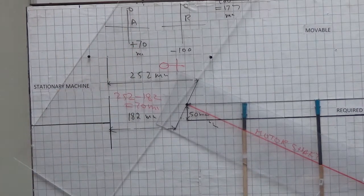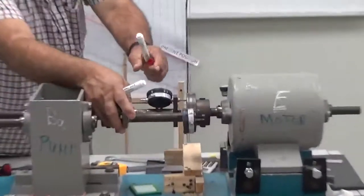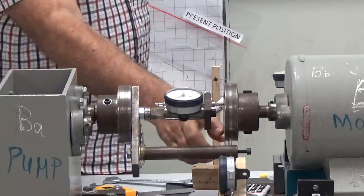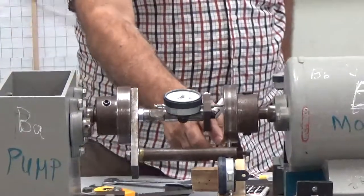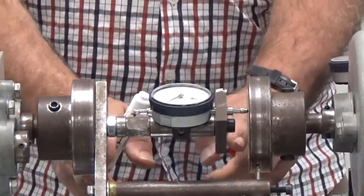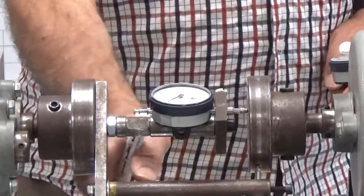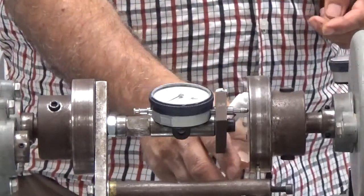So the reading you are taking on the angular side: you make it zero on the top and come to the bottom side. If the reading is coming plus, it means the gap on the down side is less by that amount. For example, if it is giving you plus 70 millimeter, it means this side is shorter by 70 millimeter — the difference between the upper side and the bottom side is 70 millimeter. If the reading is minus on the bottom side, then it means the opposite.